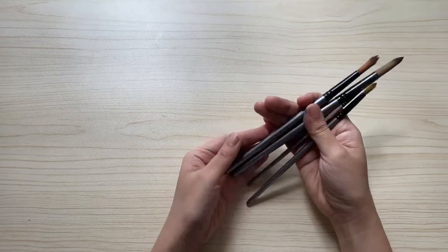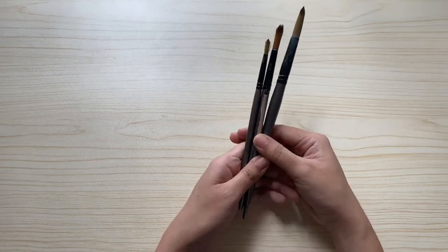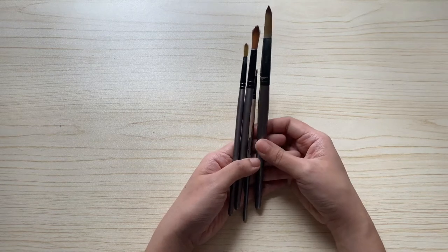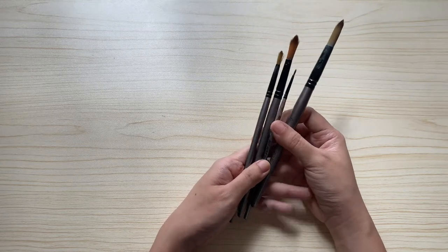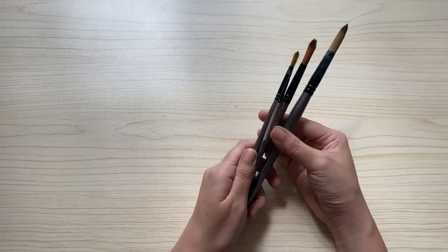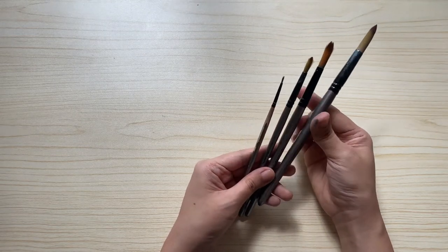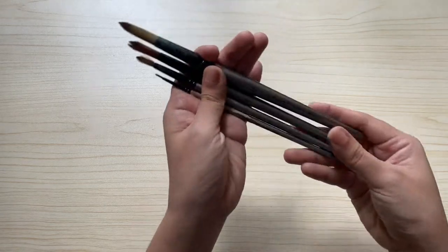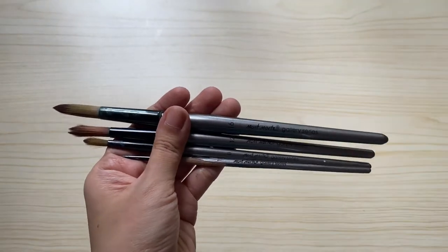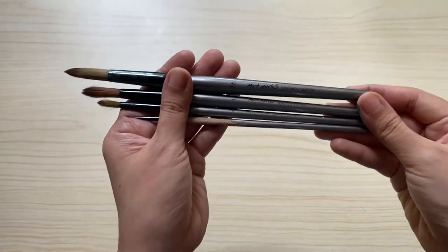The third essential watercolor material I will be showing you are my brush collections. These are my first ever watercolor brushes — they come in a set of five, but I have lost one member of the set. This has been with me for about six years already. It's a brush set by Montmartre. The sizes in the set are 0, 4, 8, 12, and 16 — I'm currently missing the number four brush. It's actually intended for acrylic, but it's a good beginner watercolor brush.